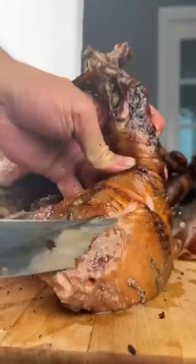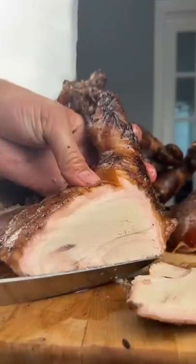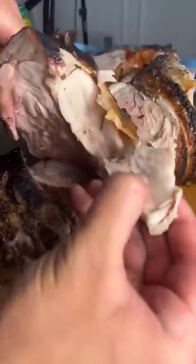Fucking moist — let me know if you guys think it's juicy enough, watch this. That's how you spelt a whole pig. That succulent meat with the crispy skin, it's just stupid good. And look how tender it is too — oh wow.